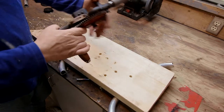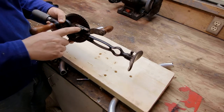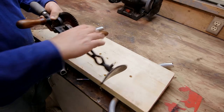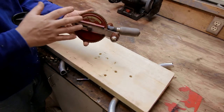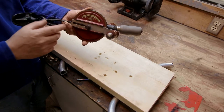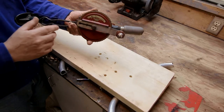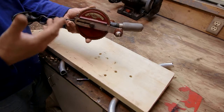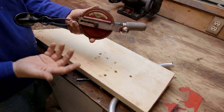It also has something most hand drills don't have: a level, and the water is still in there — since about 1925. I know that because I researched this and found it's called a Model 12. The number 12, in this configuration — the paint color, the scheme, the logo — was manufactured anywhere from 1925 to 1930, so it's probably about 90 years old.